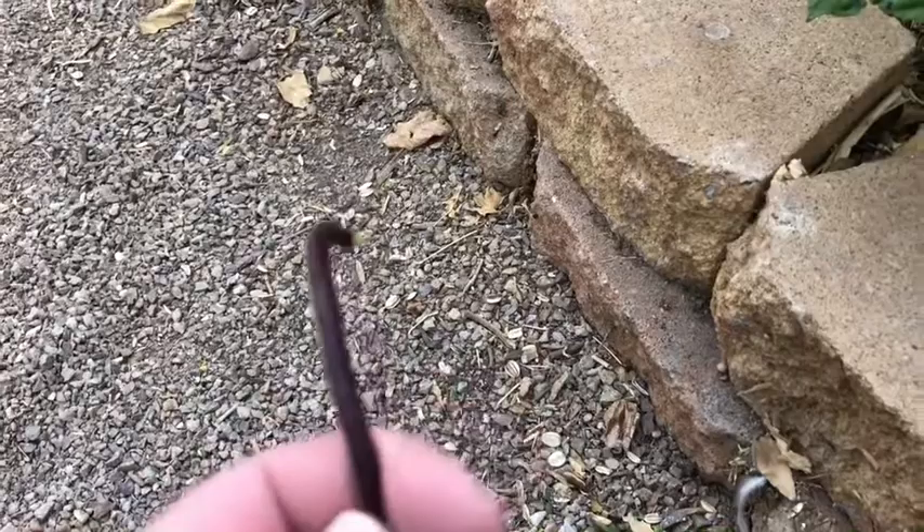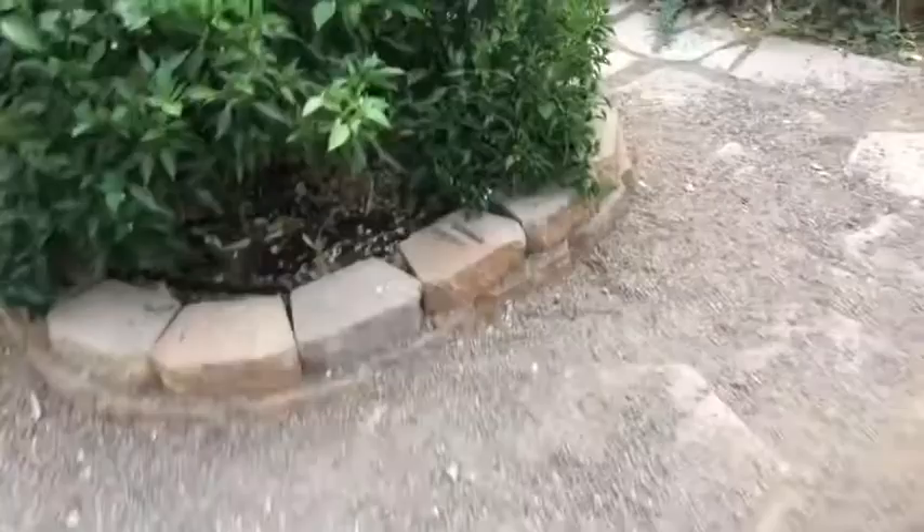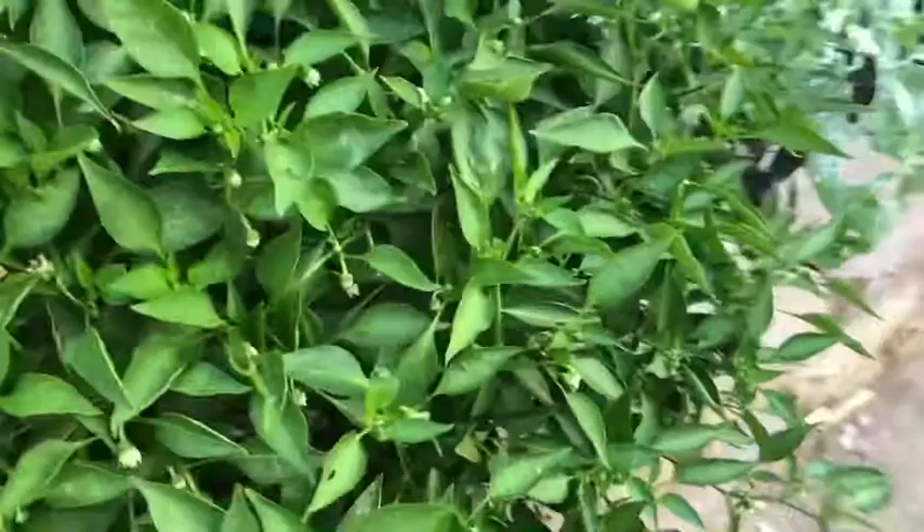I also have to mention we have a huge bush of poblano peppers, and we've got some pole beans growing here too. Our pepper bush is starting to make poblano peppers — very exciting. We've got peppers all through here; they're little but they are growing. I'd say we're probably going to get at least a dozen, maybe two dozen peppers out of this crop.